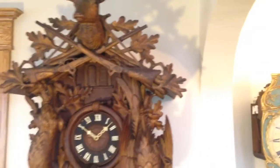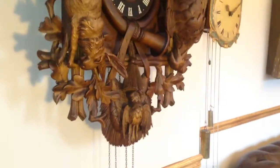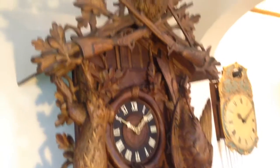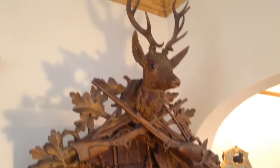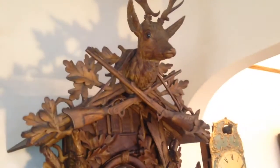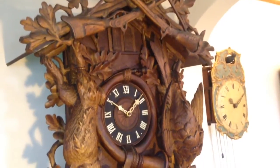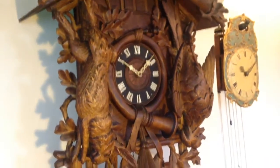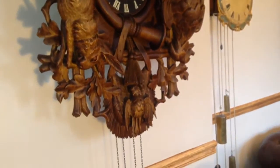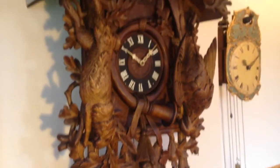All of them so far have sold before the restoration work has been finalized. This is the last example that we have in our inventory, so if you think you want to add this clock to your collection, please contact me right away through my website, blackforestclocks.org, or you can email me directly at justin@blackforestclocks.org. We are happy to hold the clock for the new owner until the restoration work is completed.